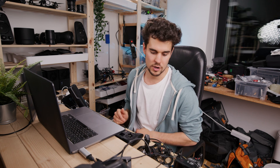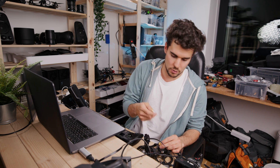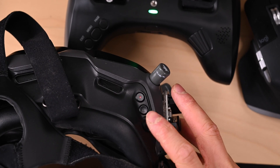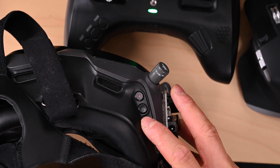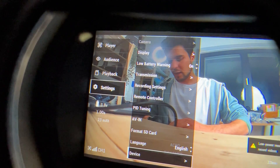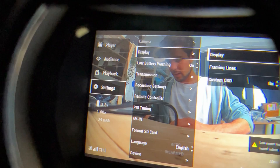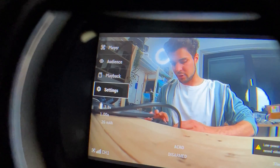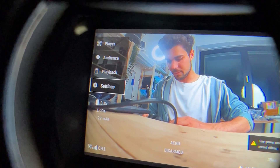Now we want to set the custom OSD in the DJI goggles. Turn on the drone again. Navigate using the switch on the goggles — press it once to enter the menu. Go to Settings, then Display, and set Custom OSD to On. That's it — you can now see everything overlaid.